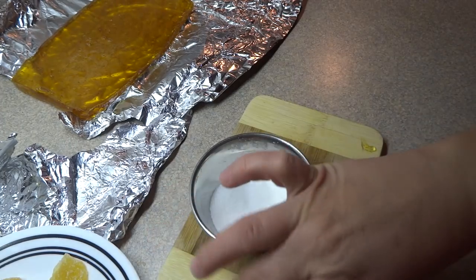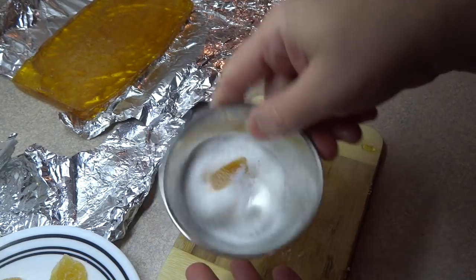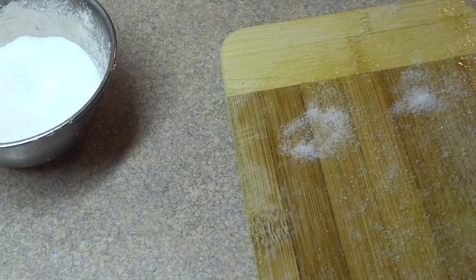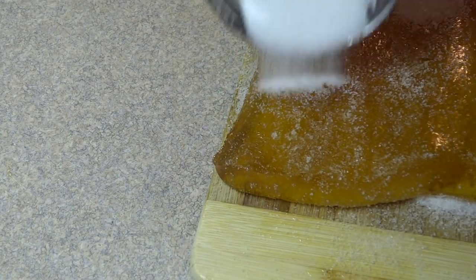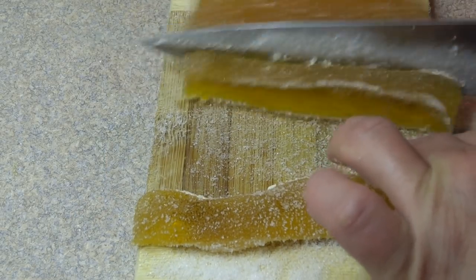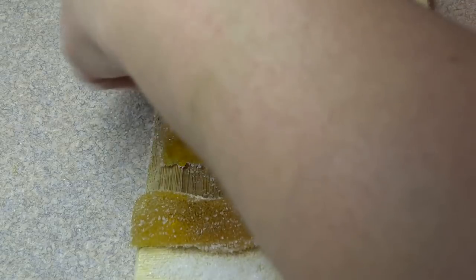Once you cut your little pieces, just roll them in a little bit of sugar and put them on a plate — they're ready to serve. Rolling them in sugar makes them not so sticky to pick up. What I found works better is to remove the entire slab from the foil and coat it with white granulated sugar on both sides first, making it much easier to handle, just like the coating on store-bought gumdrops. I also sprayed my knife with a little cooking spray, which made cutting the pieces easier.